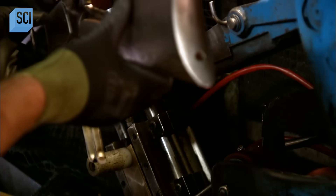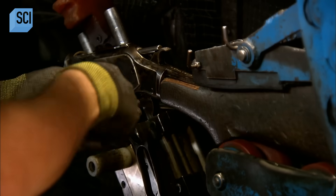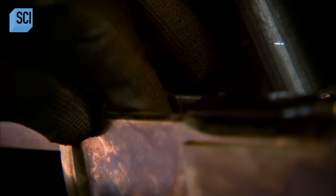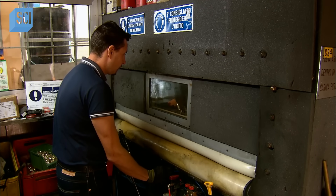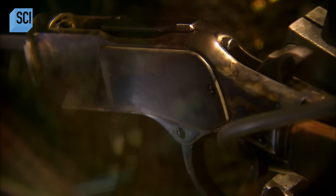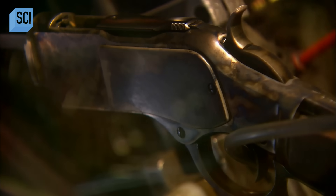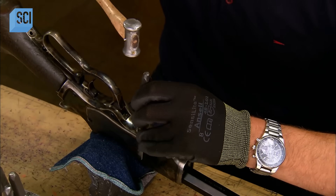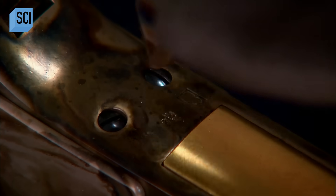They mount a temporary stock on the other end of the action and send the rifle to the proof house for performance and safety testing. There, technicians place it in an enclosed chamber, load ammunition, and fire twice. The proof house then hand-punches markings onto the bottom of the rifle — markings recognized by the European Economic Community that officially certify the firearm functions properly and safely.